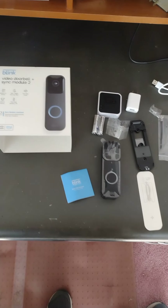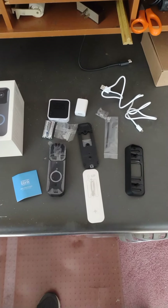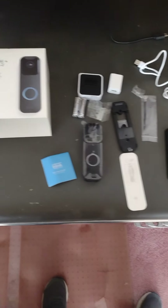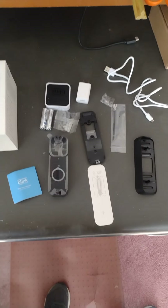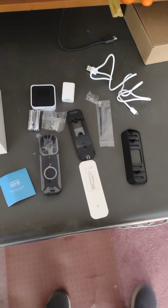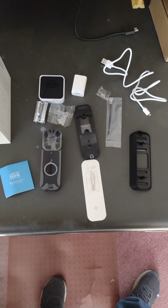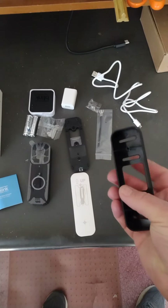I bought a Blink doorbell — there are some pretty good Black Friday deals right now on these. This particular one was bought at Best Buy. I've never had a doorbell camera before, so I thought I'd buy one since they're cheap. This is the complete kit; it has the sync module that you'll need to save your videos without paying for cloud storage. But this is going to be a challenge to install — I'm going to use this plate, and I'll show you the reason why.